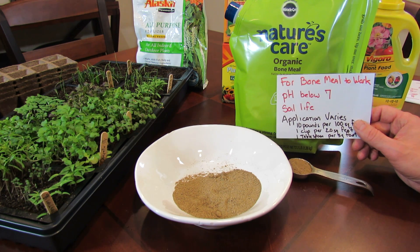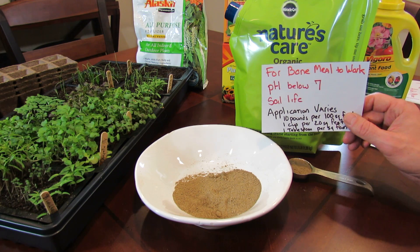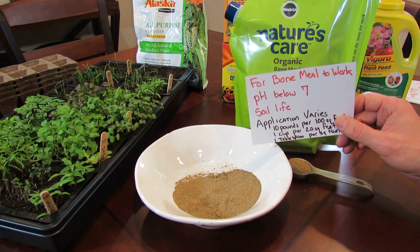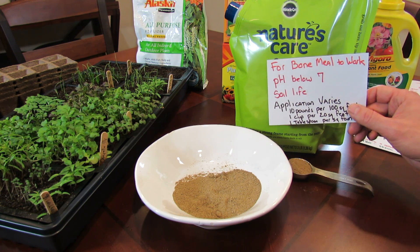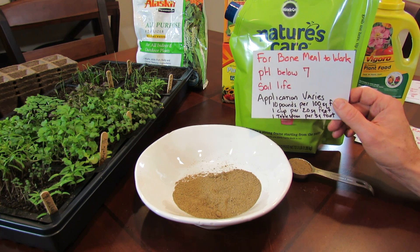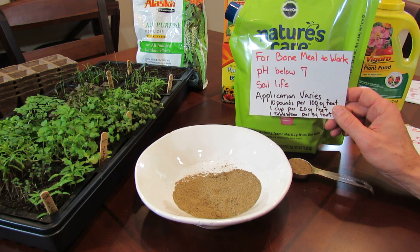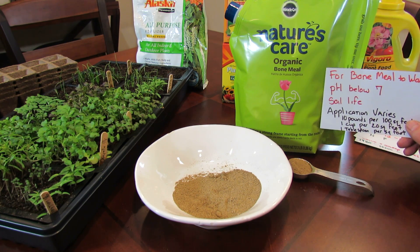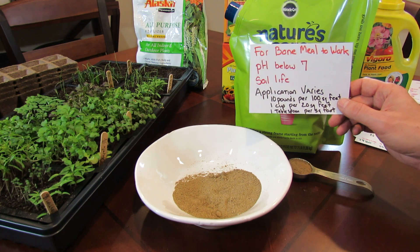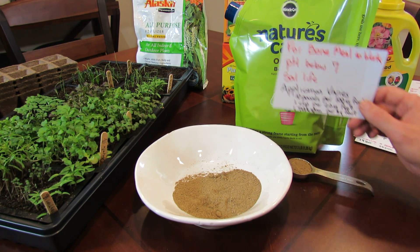For bone meal to work, your soil pH has to be below 7. If it goes up to 7.1 or 7.2 it'll still work, but more slowly — the phosphorus is less available to your plant. You also have to have soil life. If you were going to apply this to your garden, it varies — some places say 10 pounds per 100 square feet. For a 10 by 10 foot garden you'd need to buy 3 bags at about $24, for one application lasting 3 to 4 months — so it does get expensive.